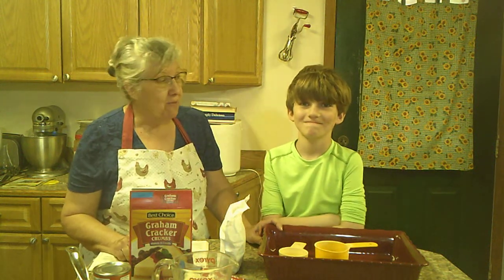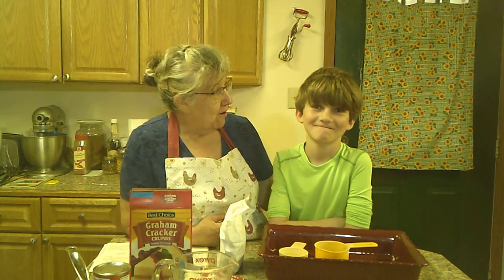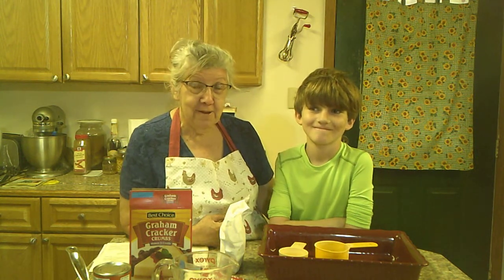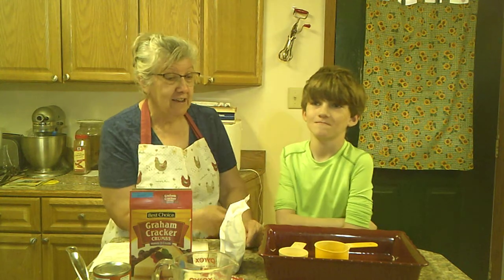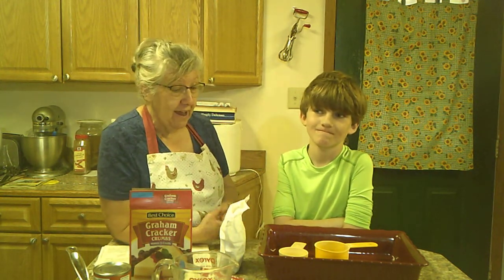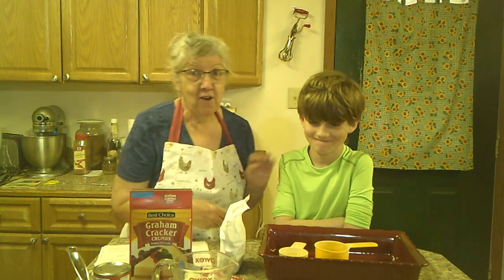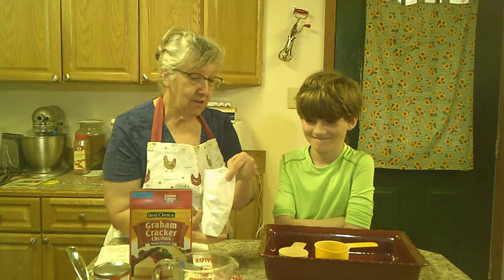I'm in my kitchen during spring break with my grandson Thomas. I've been working hard to keep him busy and off those electronics — you know how kids like electronics. We already made some cornbread, but now we're going to make magic cookie bars. Thomas said don't make him talk, so I'm not going to make him talk.